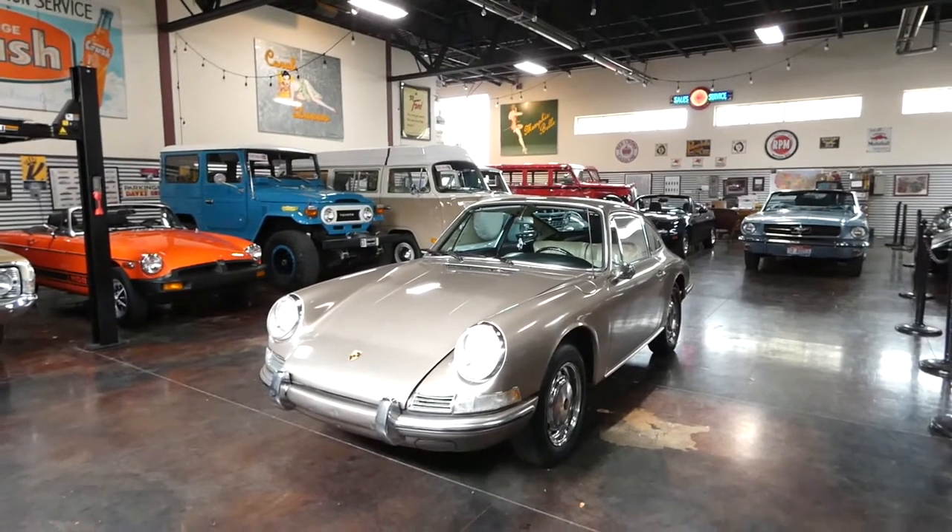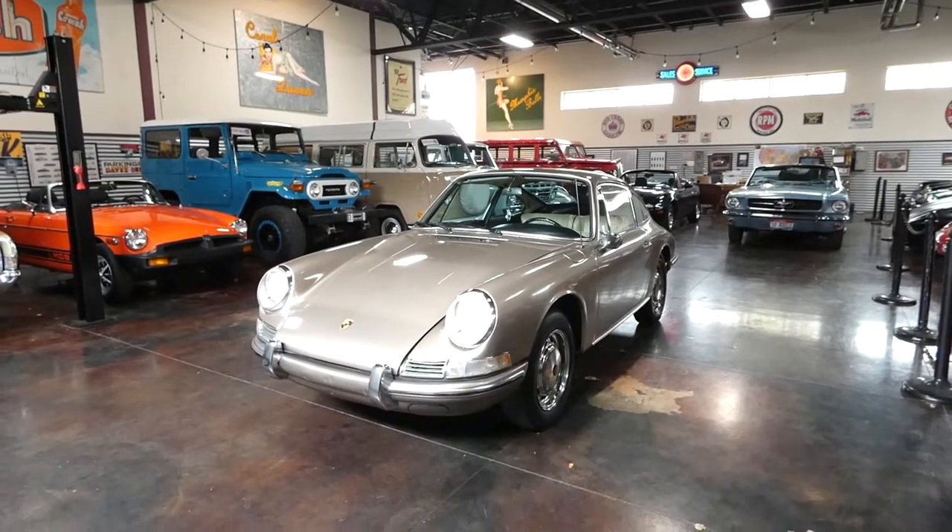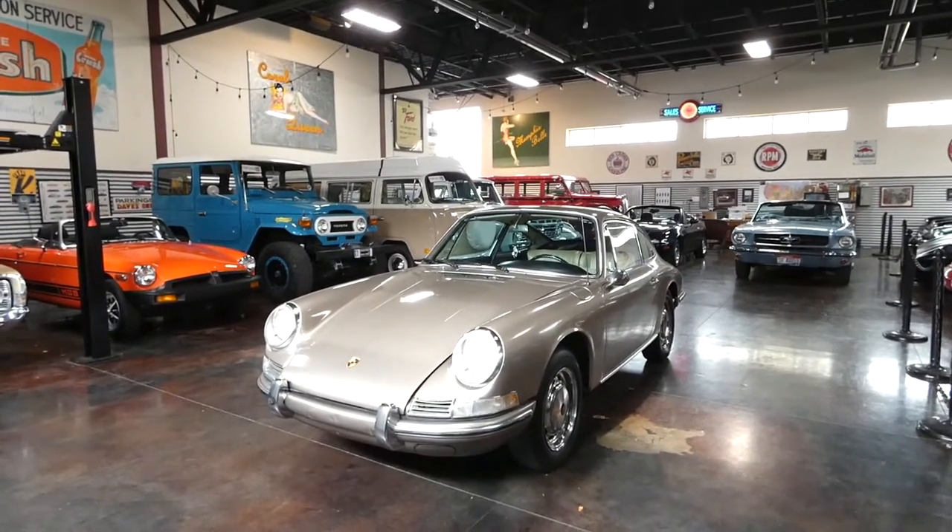Hey everyone, how's it going? My name is Austin. I'm with the Sun Valley Auto Club, and today we have a 1967 Porsche 912.